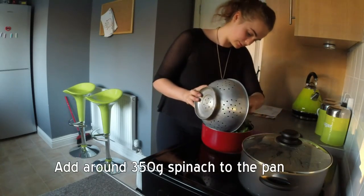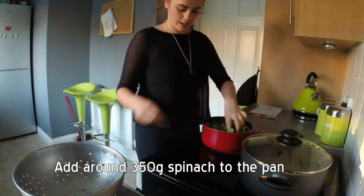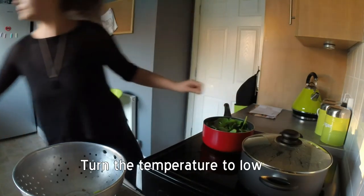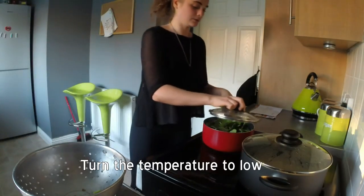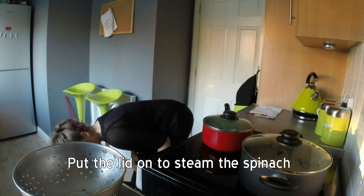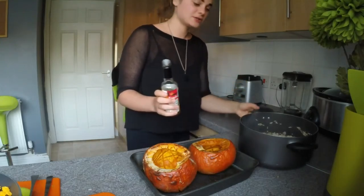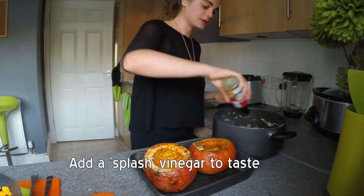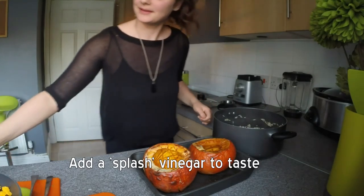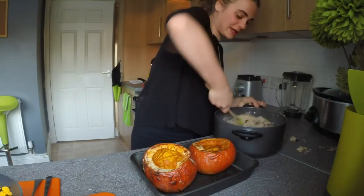Carefully add the spinach. I am going to turn the temperature right down to its lowest setting, just pop the lid on and let it steam for a second. Now I am going to add a splash of sushi vinegar, just to kind of raise the acidity and give the illusion that there's some salt in there. Give it a big stir.